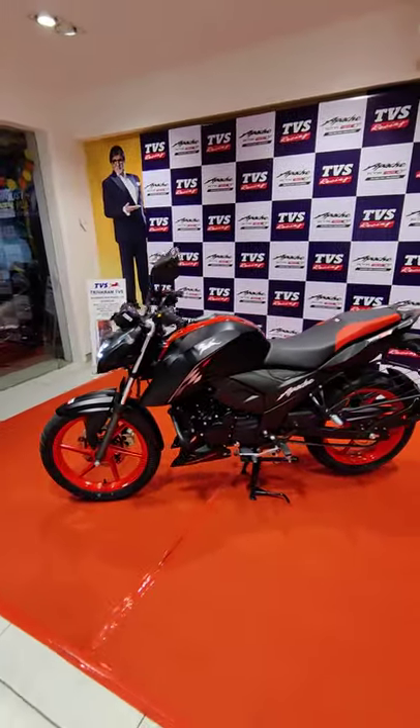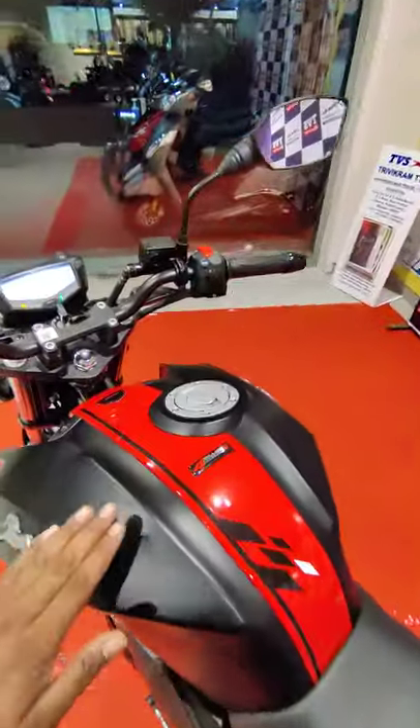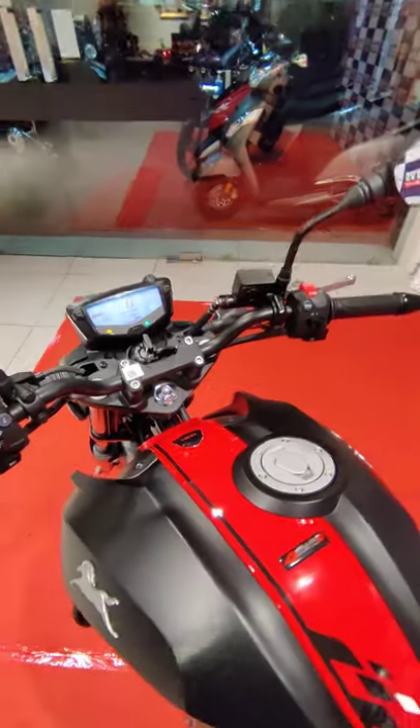Thanks to dual tone color options, you have got red wheels, dual tone seat, dual tone colors on the tank as well, and this matte finish looks pretty dope.